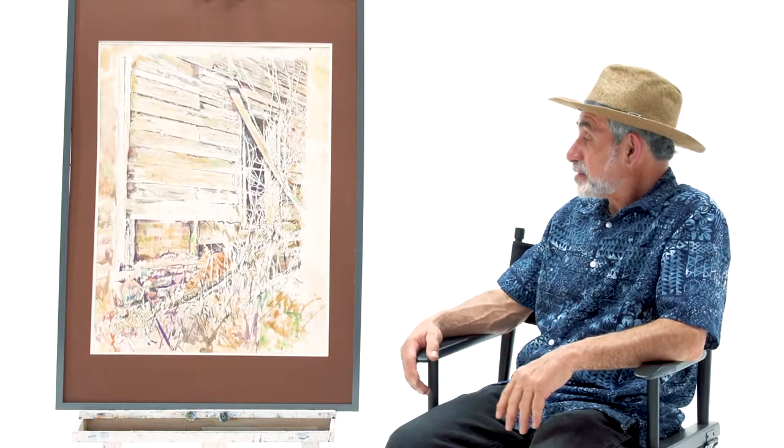This one was done in Manitoulin Island. It's called Siding. Watercolor. A lot of use of negative space. It's a fairly large piece — it's 24 by 36.